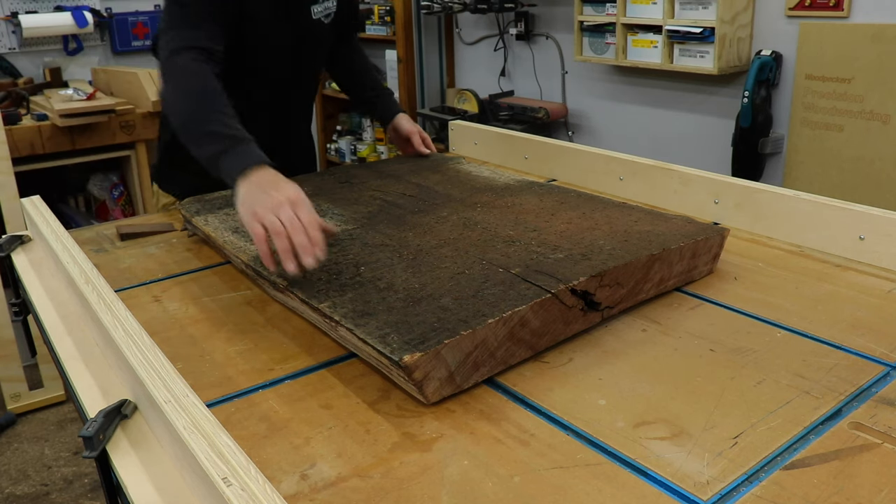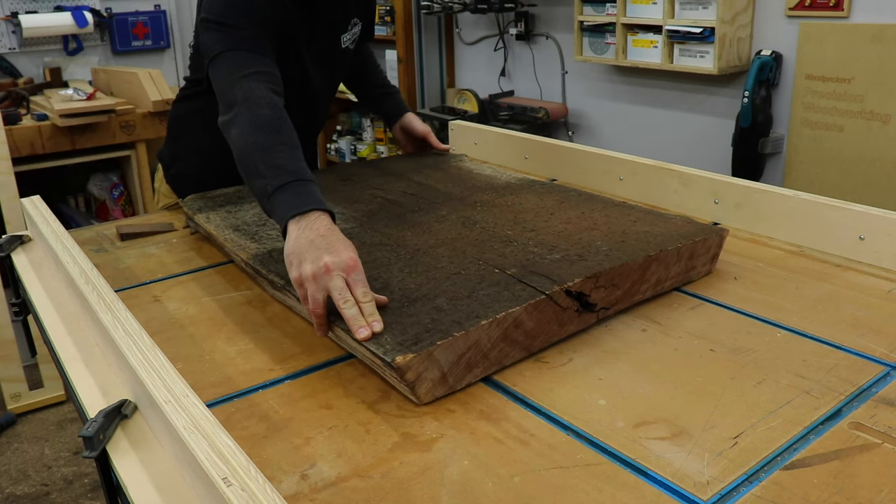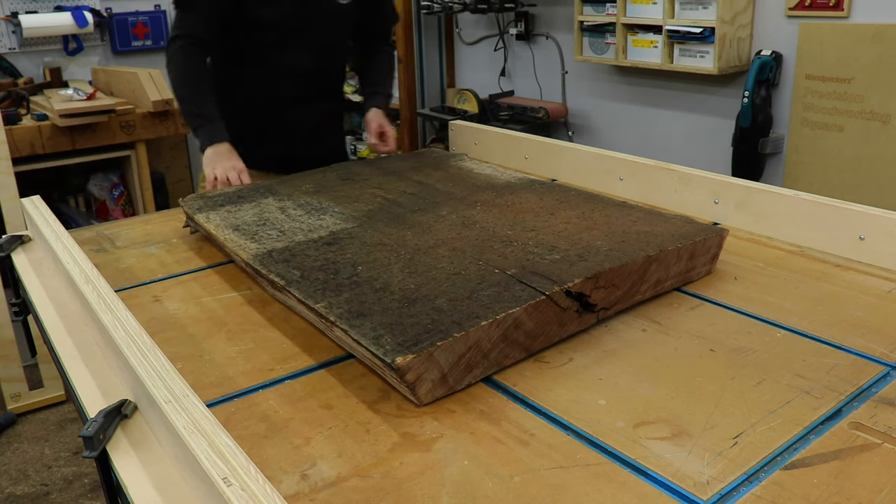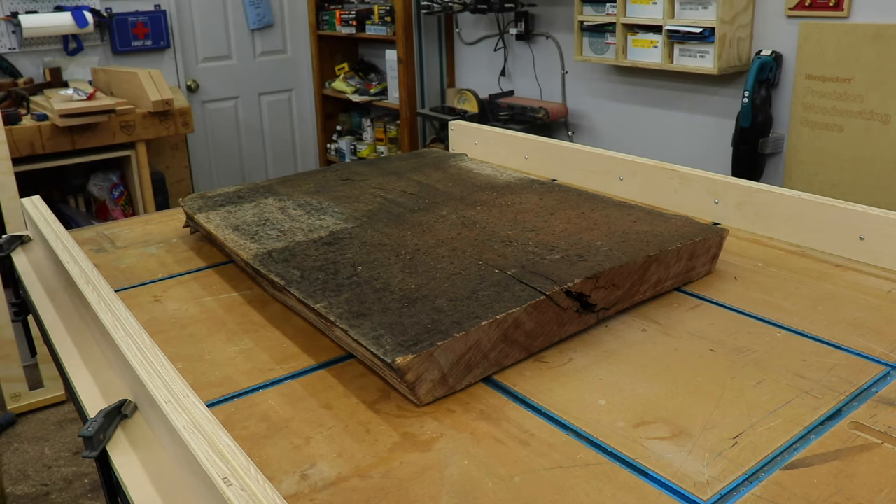Once it was cut, I could lay it up on the bench and use shims to get it fairly level. This piece was heavy enough that it didn't move, but if you had a lighter slab you may need to secure it to the table. Hot glue works pretty well for that.